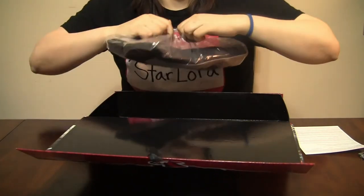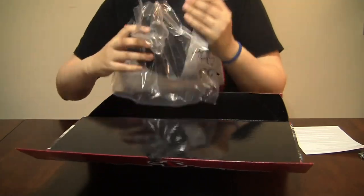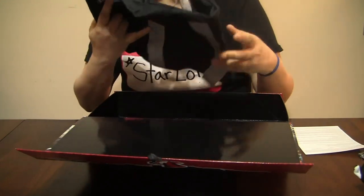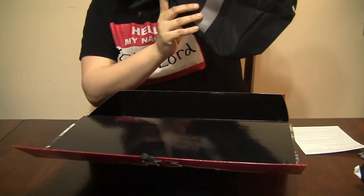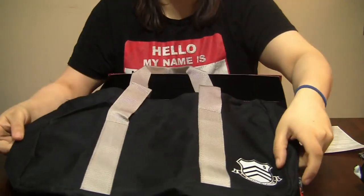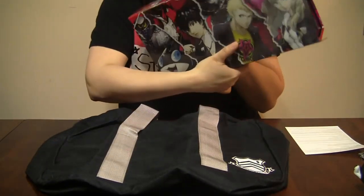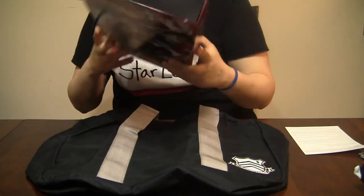I'm a sucker for bags, and that's what kind of drew me into this collector's edition. I mean, the plush is adorable, but I've always been a sucker for bags — I cannot have enough of them. So we've got the replica Shinjin Academy bag as the last thing in the box. I'm gonna go ahead and set this aside later to take some high-resolution pictures with my camera and post them to my blog.